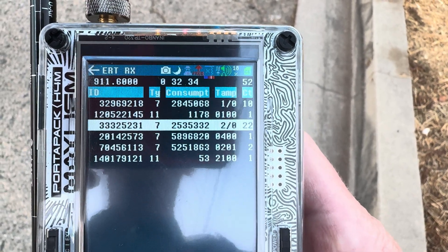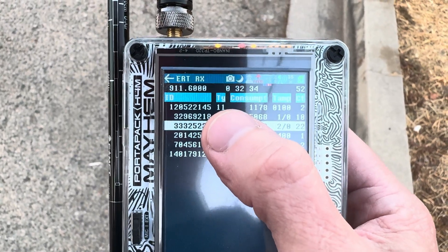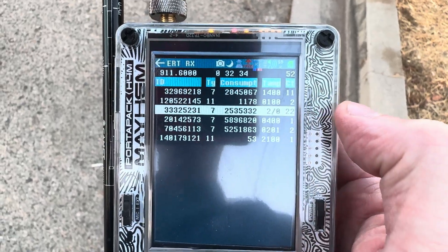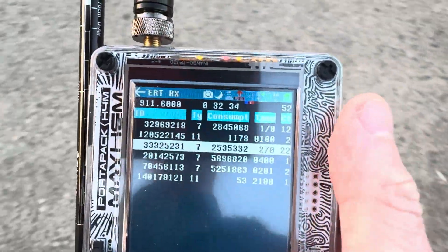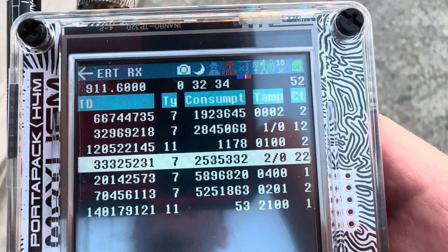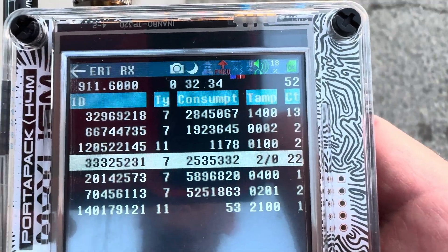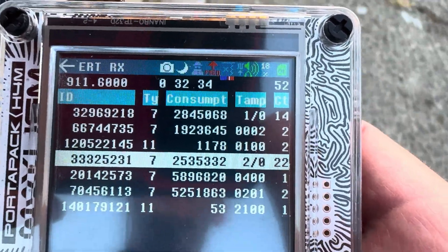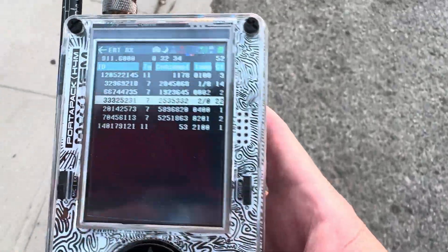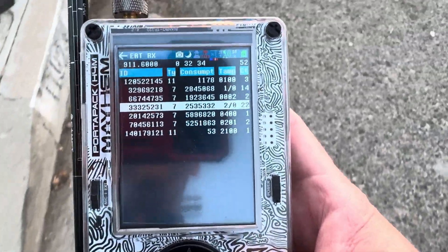It's very cool, and you can see again the type of meter, the consumption, and the count that you're getting. Let's walk back and watch this sucker jump again — look at that, it's jumping so I know I'm going to get more data. There it goes. So that is the ERT meter for the HackRF One with PortaPack.